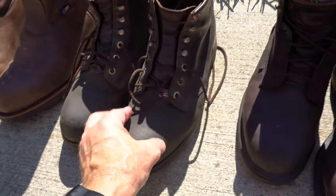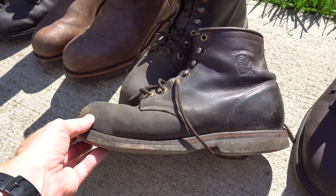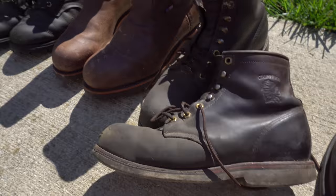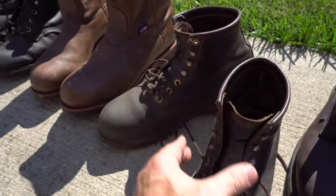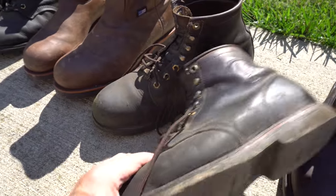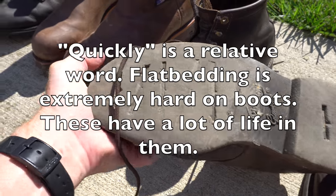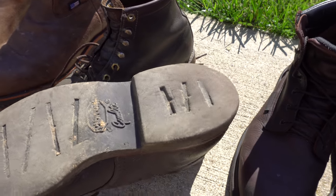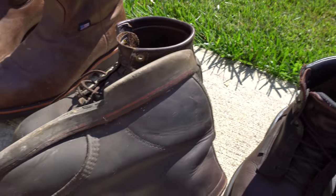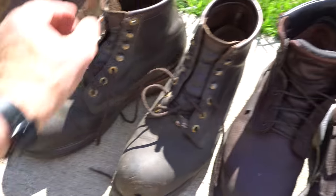I have some examples. This is a boot by Chippewa — their six-inch high boot. It's a very traditional boot and does not have a lot of padding. I liked these boots a lot, but they wore out quickly. They have a softer sole, and after wearing them for a while I didn't like the way they wore. So now they're used for gardening.